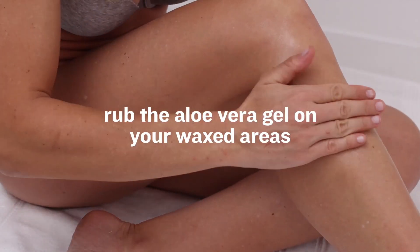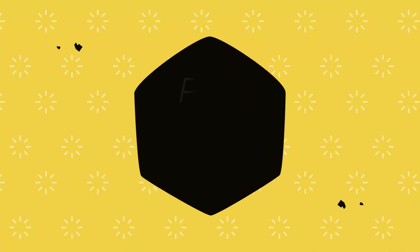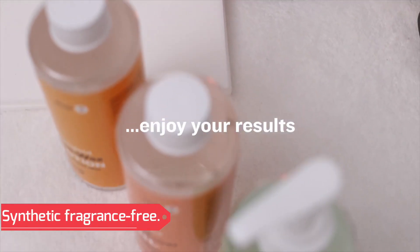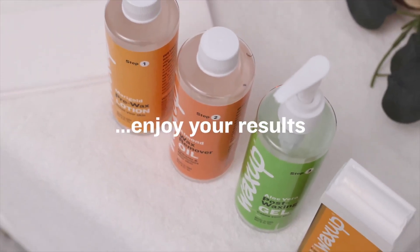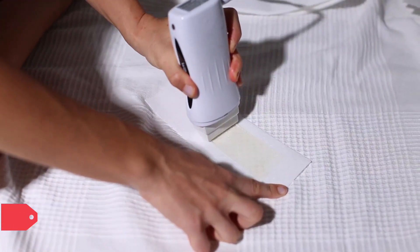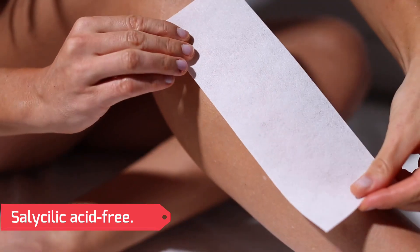Key ingredients: Water and Glycerin. Pros of this item: Vegan, synthetic fragrance free, no parabens, no animal testing, salicylic acid-free.